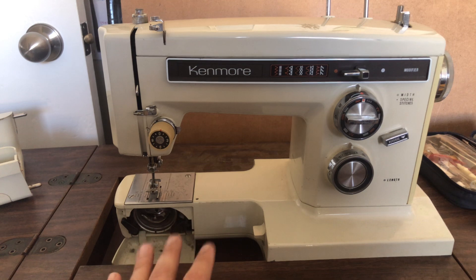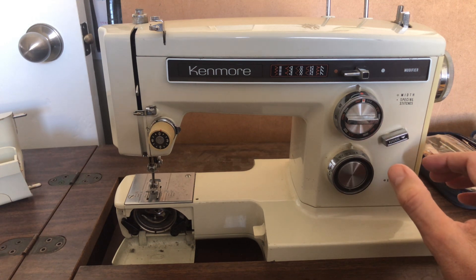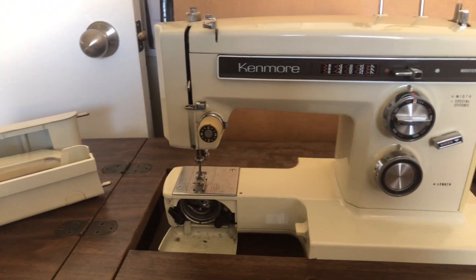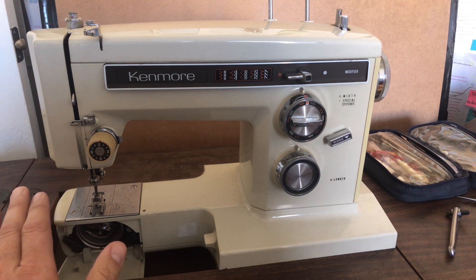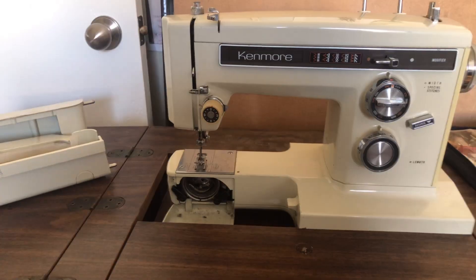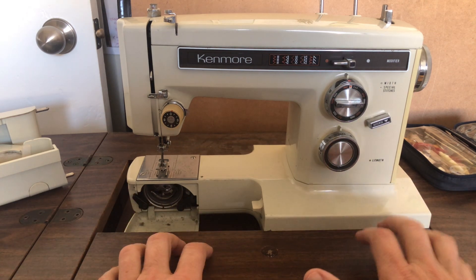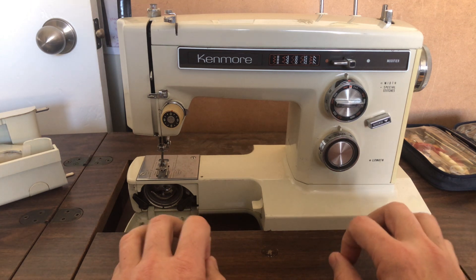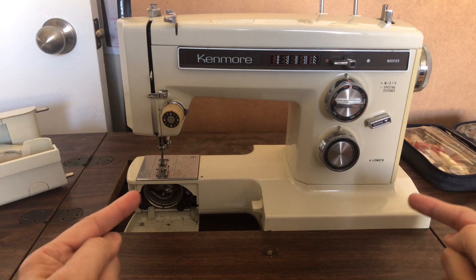Very few repair places will do a full restoration overhaul because their costs and labor would be outrageous, but that might be an option. One of the things I love about these machines is that they're very flexible. I have the slide-on end of the bed that creates a full bed for this machine. What is rare about this particular one — Sears was a huge player in the sewing machine world with an incredible array of models at different price points. By the time we get into the 70s, sewing machine companies were making machines that were very proprietary in terms of carrying cases and sewing tables.